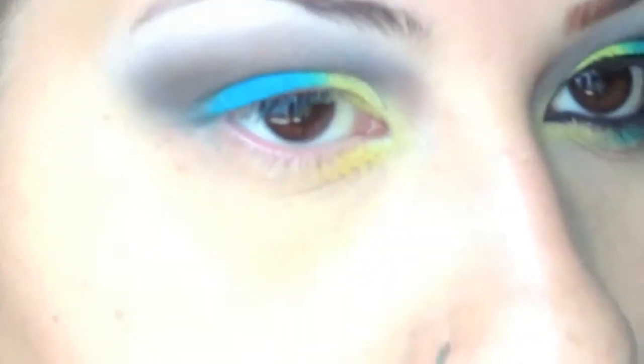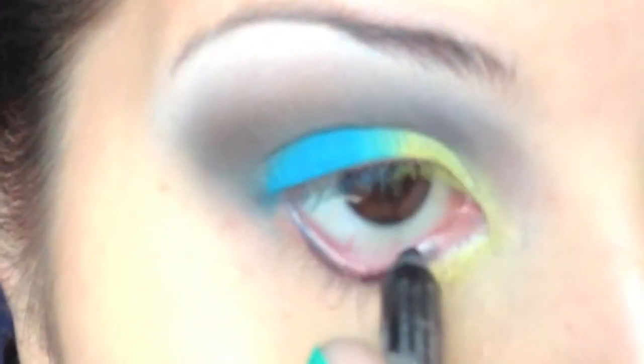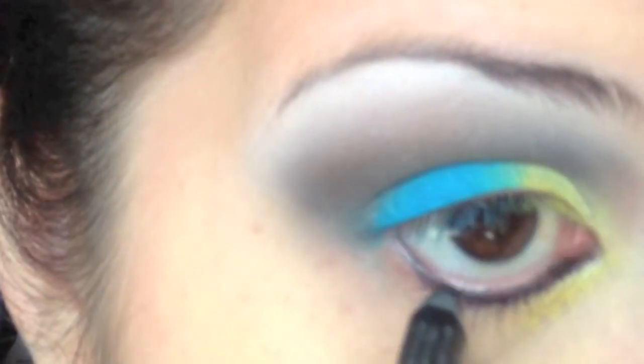Now I'm just lining my waterline with Urban Decay Zero. This is my favorite eyeliner — I don't know if you can tell because I use it in like all my videos. I just love this eyeliner, I just love Urban Decay. I'm expanding my horizons so I'm starting to get other eyeshadows, so be prepared for that.